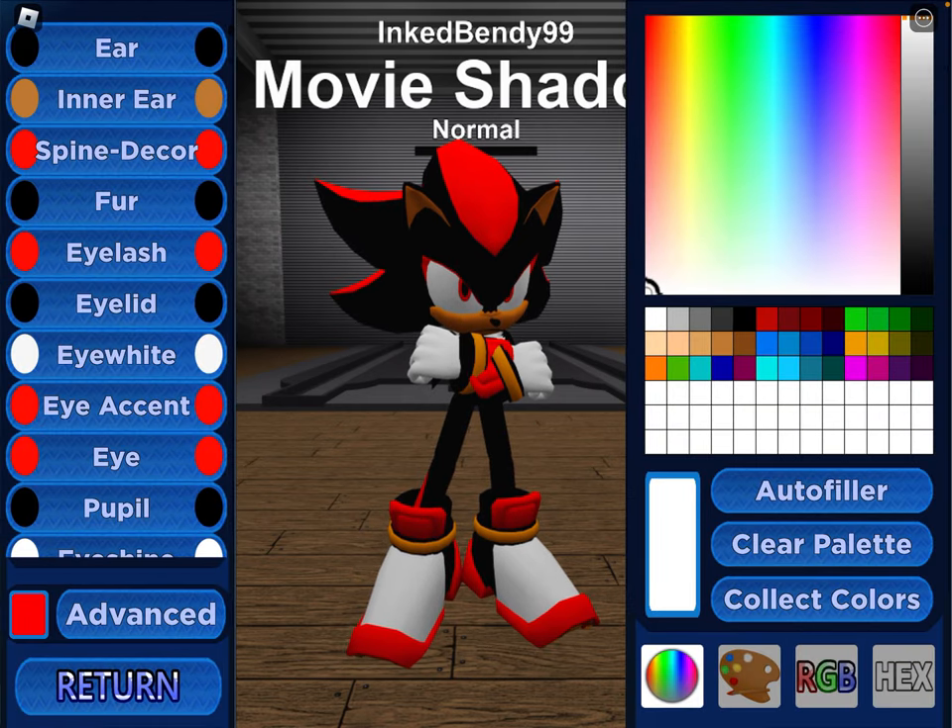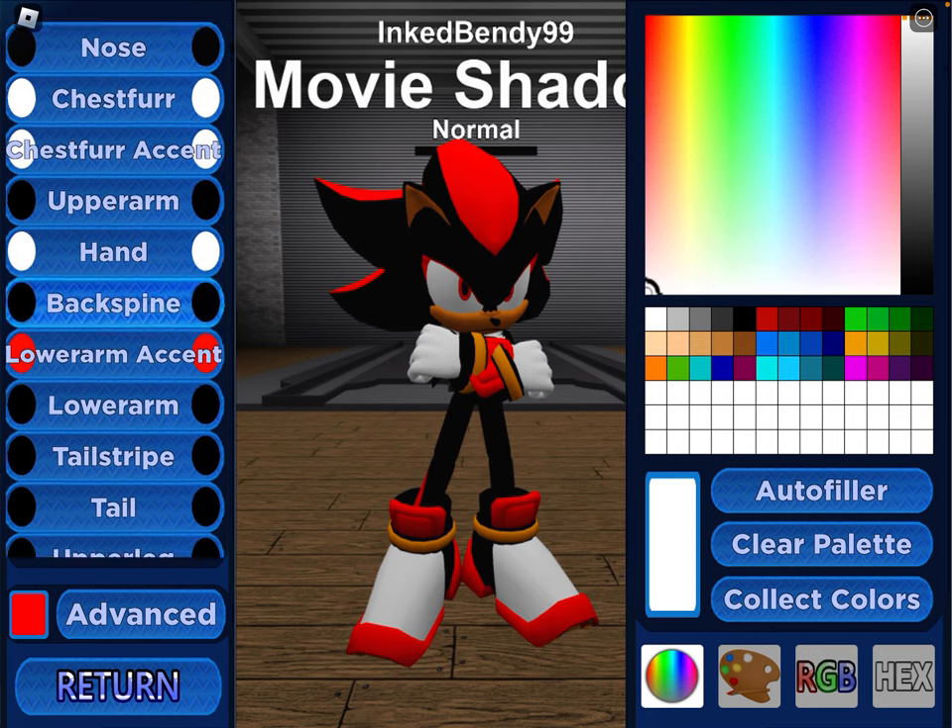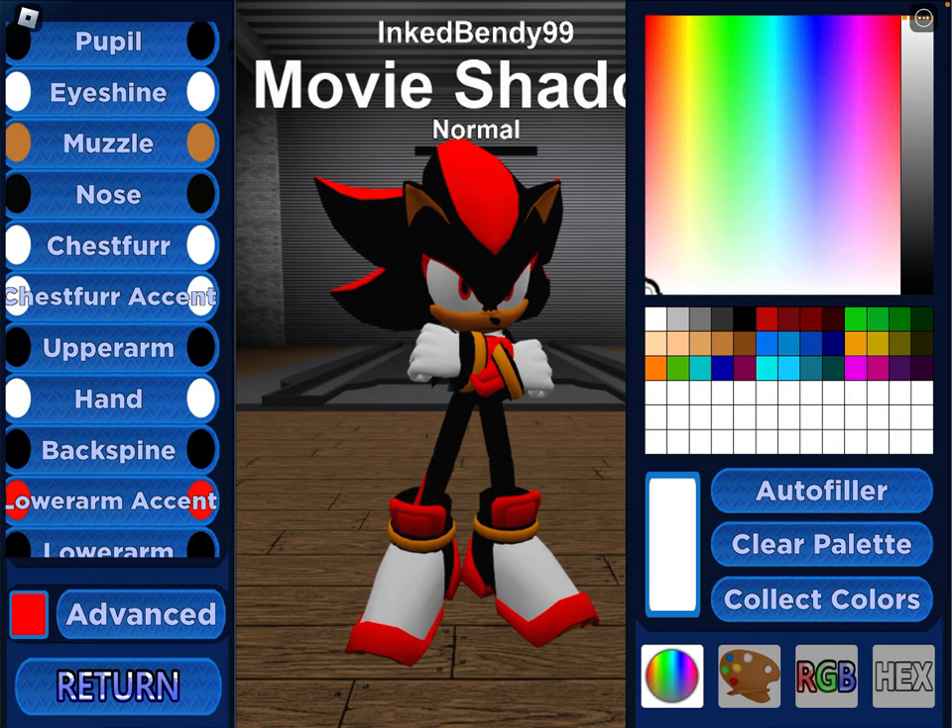And here are the colors. I'm gonna go kind of fast with them. Remember, you can pause whenever you want.